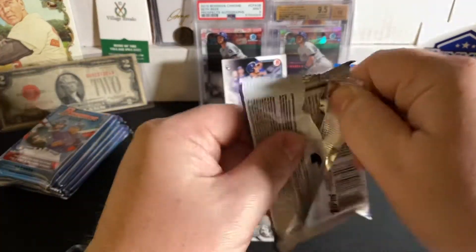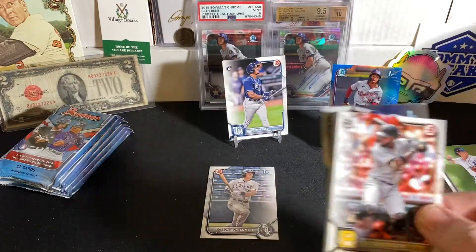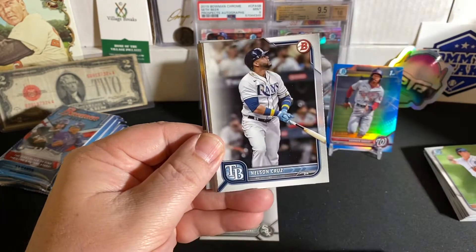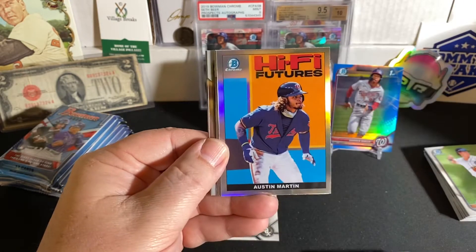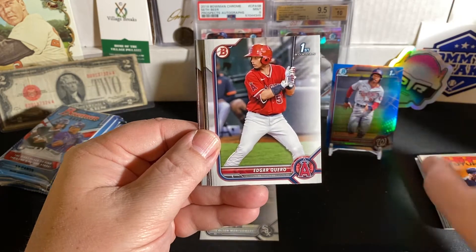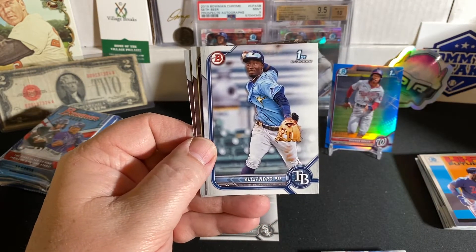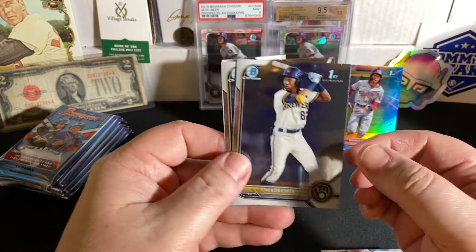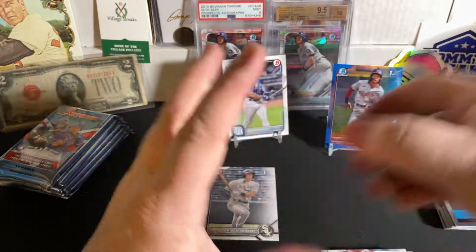Let's get into this second blaster and see what we can find in these six packs. We're going to have a Rodolfo Castro rookie. Connor Wong rookie. Josh Lowe rookie. Nelly Cruz. Max Scherzer. Chris Bryant. And Austin Martin Hi-Fi Futures insert. We've got Cuero First Bowman paper. Cooper Kenny paper. First Bowman. Hendry Menendez First Bowman Chrome. And a Darrell Lopez. Very nice.